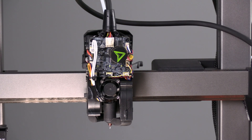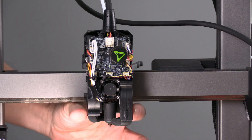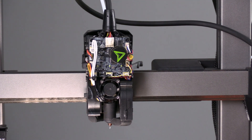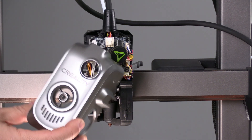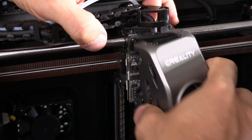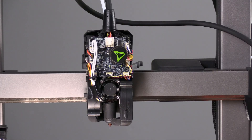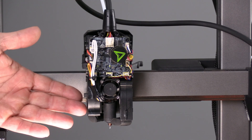Two really great features of this new design: the cooling fan and the shroud are built into the toolhead rather than built into the cover as they were in the past. This makes removing the cover so much easier, as there are no cables, wiring or additional screws to remove in order to gain access to this mess of components.